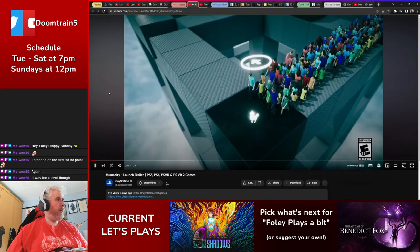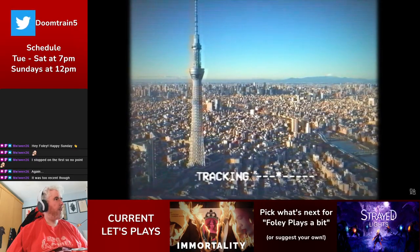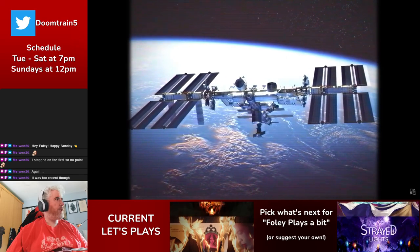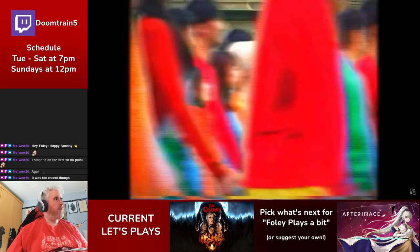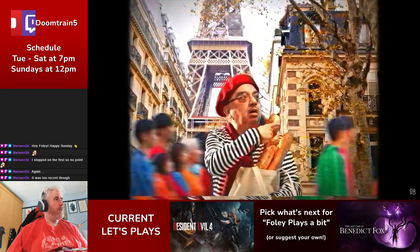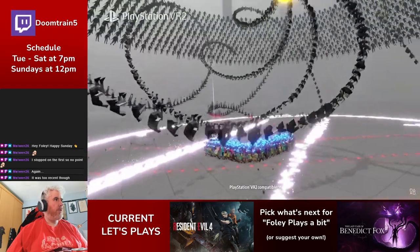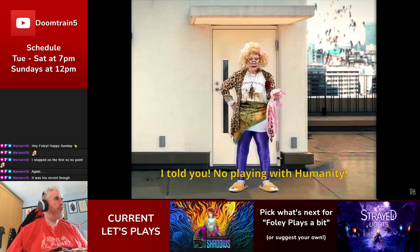Humanity launched this week. It's not unlike a Lemmings-type game — you play a little Shiba Inu responsible for helping humanity survive some kind of impending apocalypse. There's a stream of human beings trying to get from point A to point B with obstacles in the way, and as the Shiba Inu it's your job to keep them safe. We played a demo of this when showcasing the PSVR 2. It is playable outside of VR in flat mode, and it doesn't take itself too seriously.